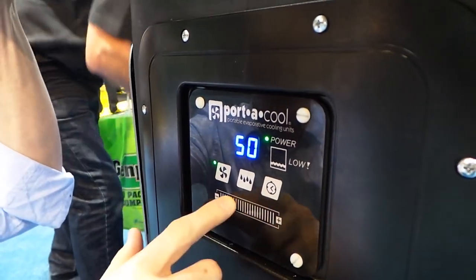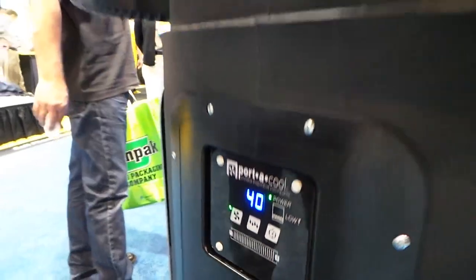One interesting thing is if you use the timer, it's going to go through a specific process where it shuts off the pump but keeps the fan running for about eight minutes. This is so that you don't have mold and bacteria grow in it — it needs to dry itself off each night when you shut it down.